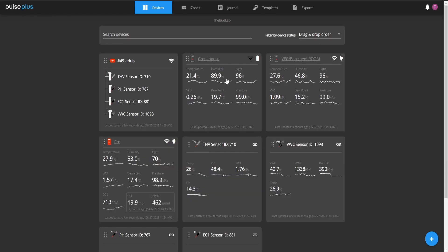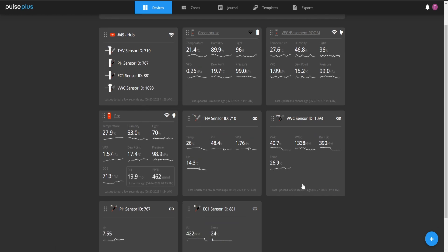That's the basic dashboard run-through of the hub — very cool. If you're looking for any of these Pulse products, check the links in the description below. I was never into all this data when I first started growing, but now that I have it in front of me it's super handy, especially when you're away — peace of mind. With the virtual grow it's awesome for viewers to be able to see all this data in real time and interact and learn from it.